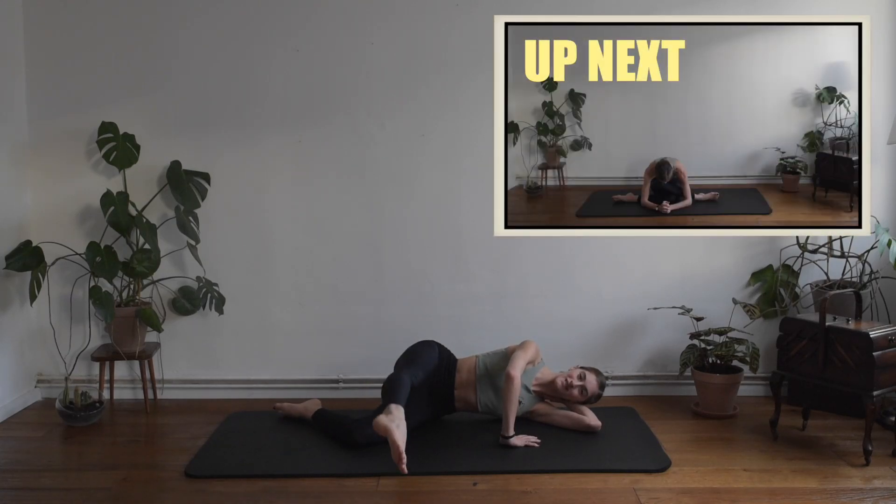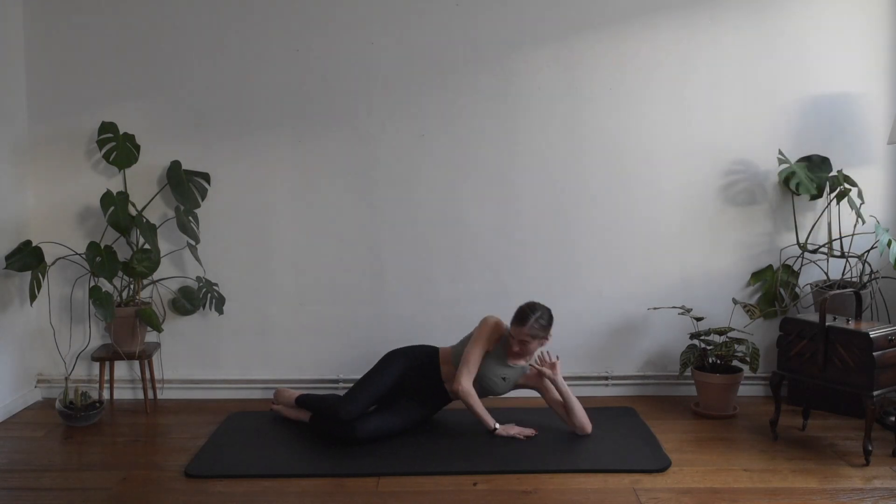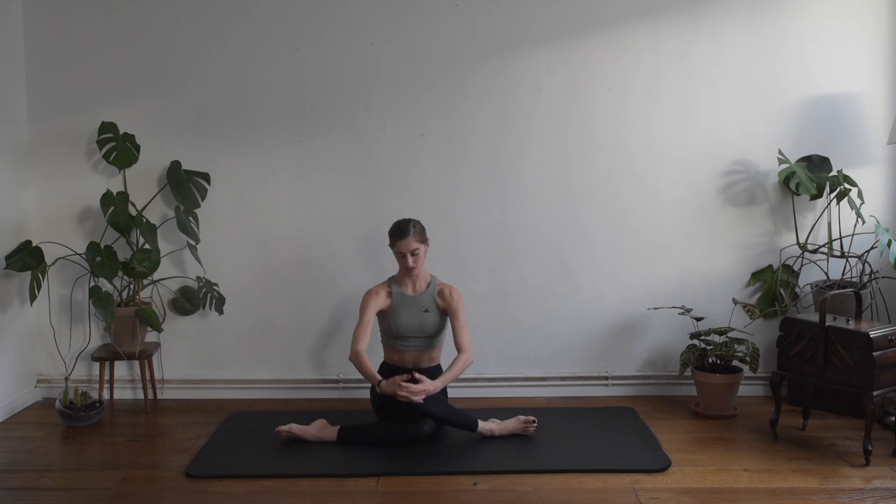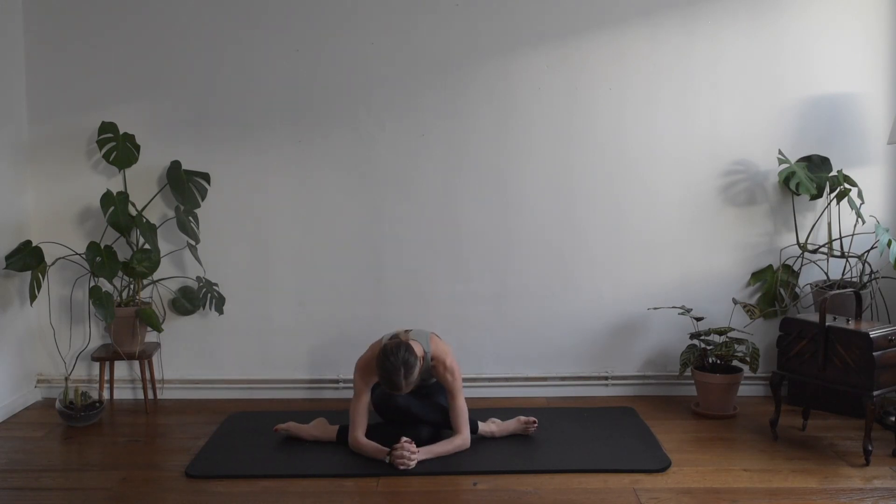One last time — down and up. Very good. Collect your leg and slowly we want to push off the floor. Maybe we want to stretch the glutes for a moment — collect up here, take a few deep breaths. If you want, you can also feel free to lower your body down and just reconnect with your breath for a moment.